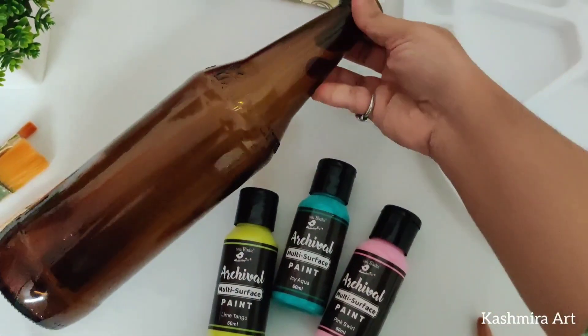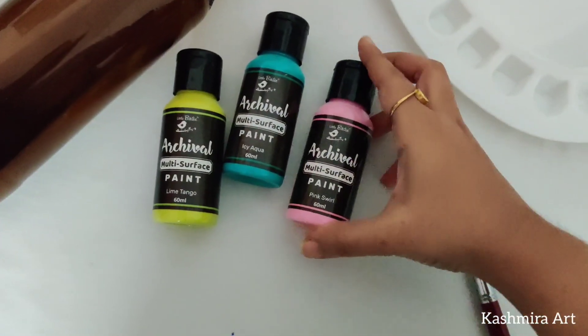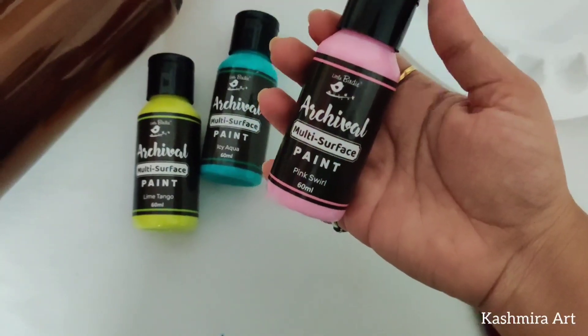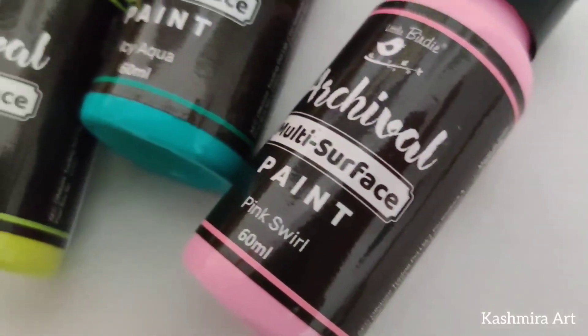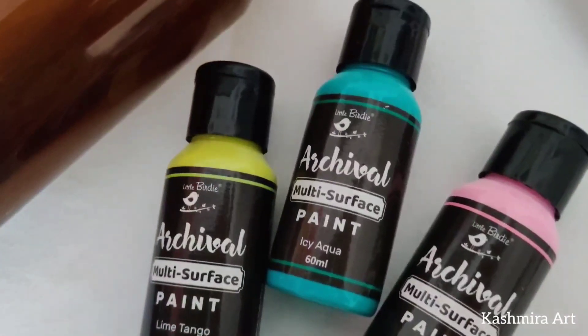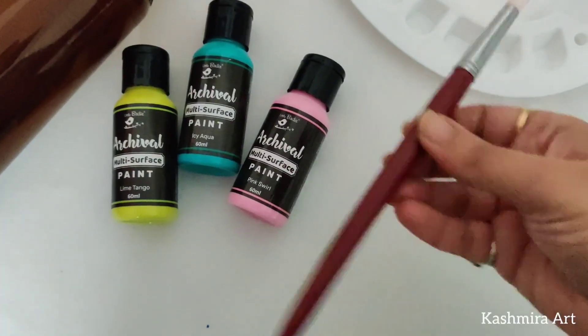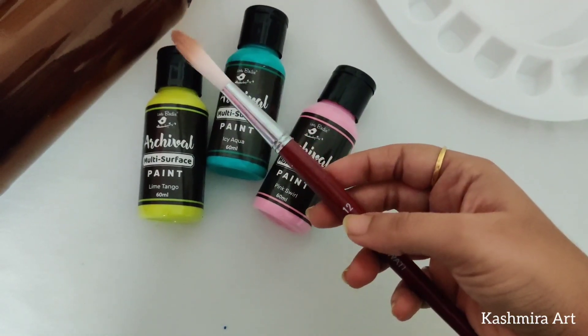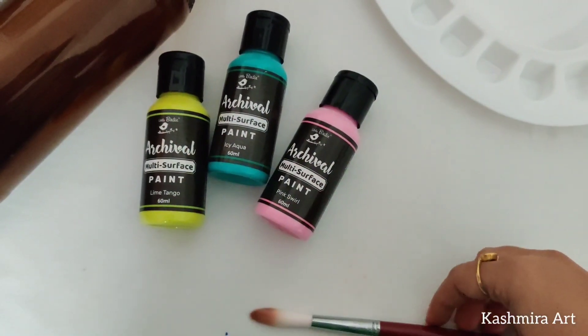To make this bottle you will need a glass bottle like this. I'm going to use these colors — these are multi-surface paints, and they are just launched so I'm going to try them in this video. You will also need a brush; I'm using a number 12 round brush.